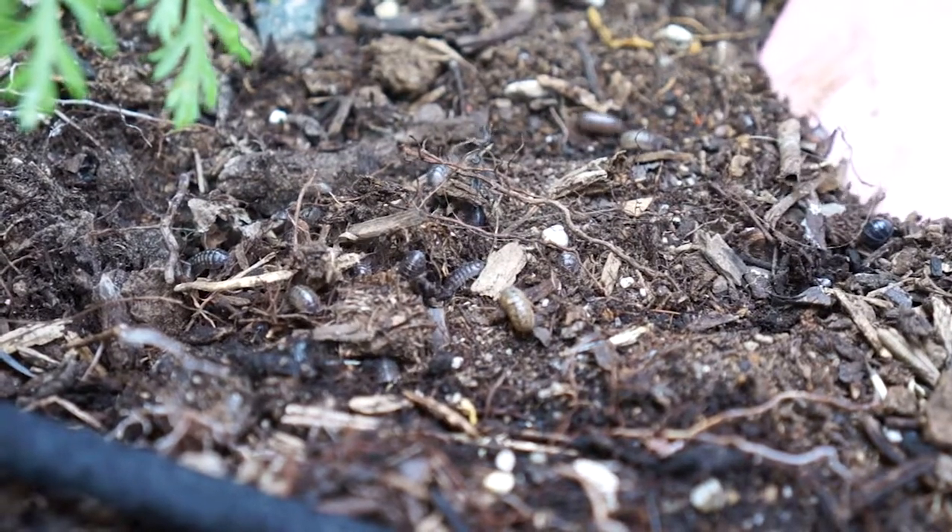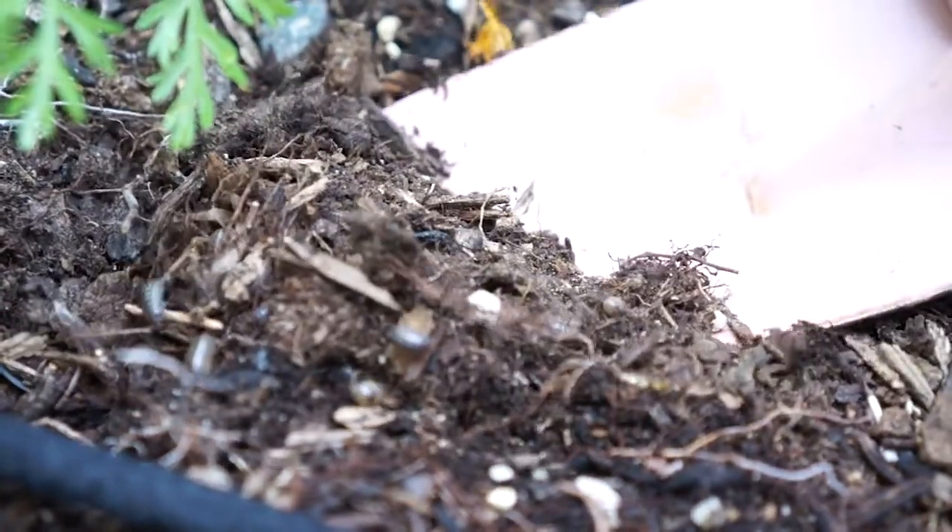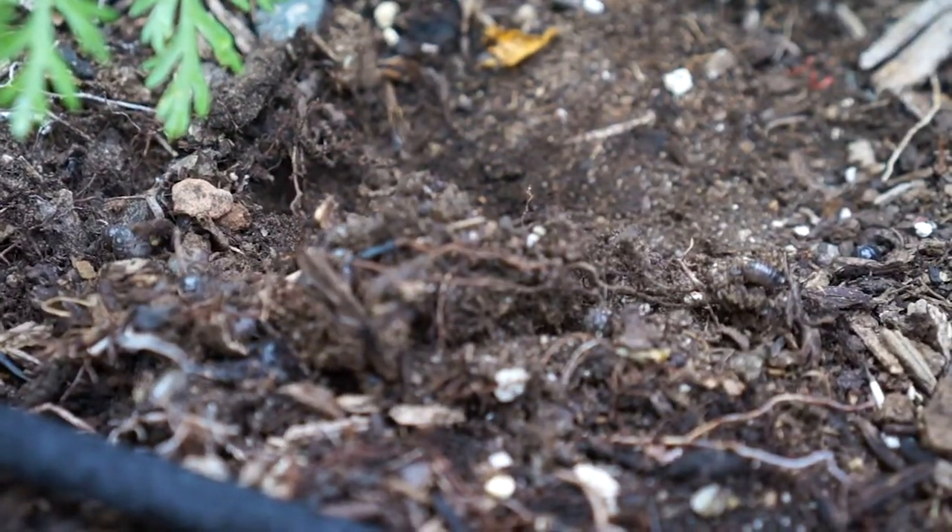They like dark damp areas, so once you take the potato trap off they will run away. So be ready to scoop them up and put them into a little plastic dish.